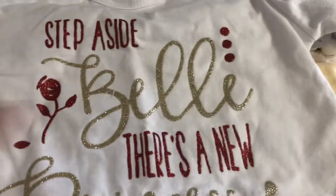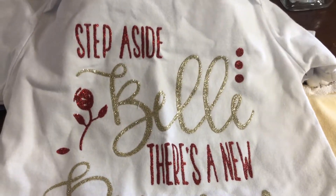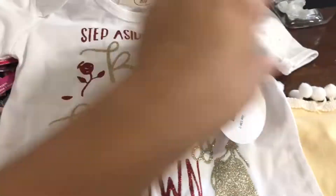I also want to show you guys this — I ordered this for Salie and it just arrived. It says 'Step aside Belle, there's a new princess in town,' and this is just a onesie with a princess on it.